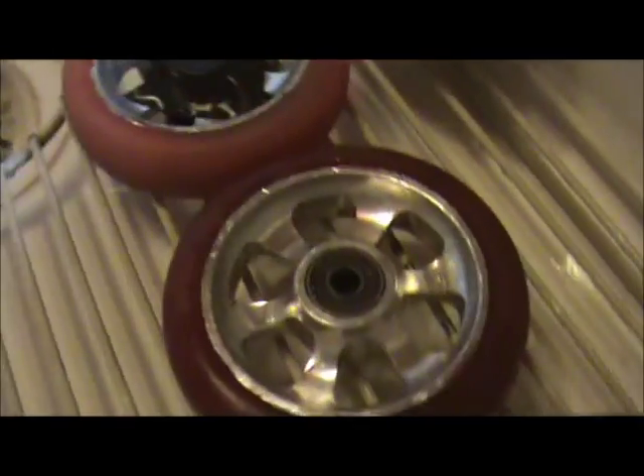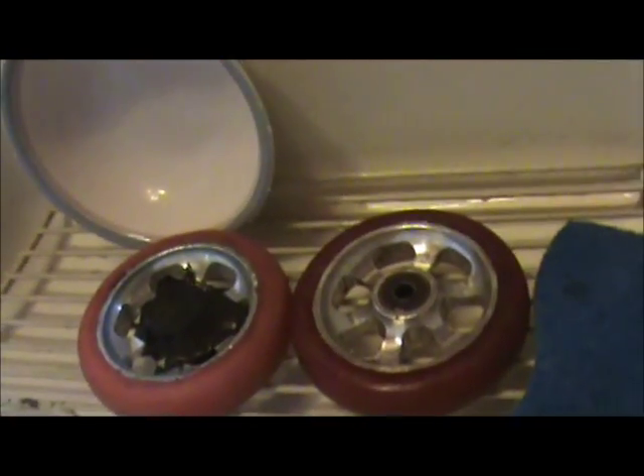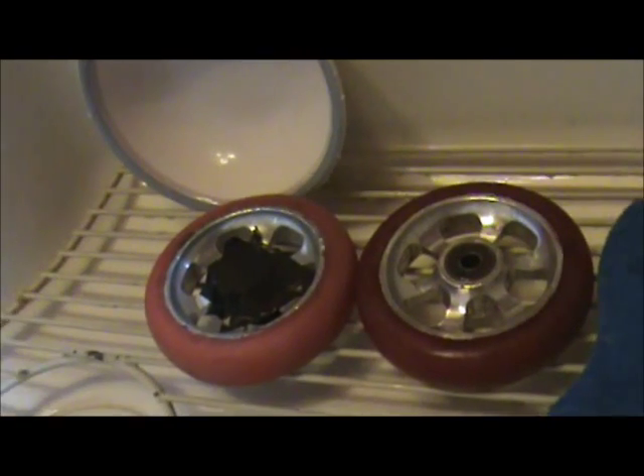I'm just going to show you the difference in color. Here's my red one, and here's what they were before — they used to be orange. I think they look really good for the price. You don't have to buy new wheels if you get a different color scheme scooter or anything.